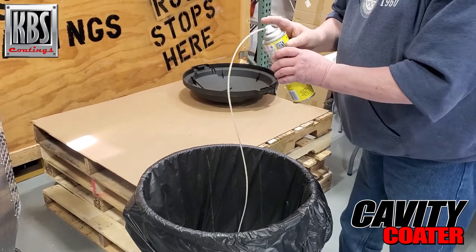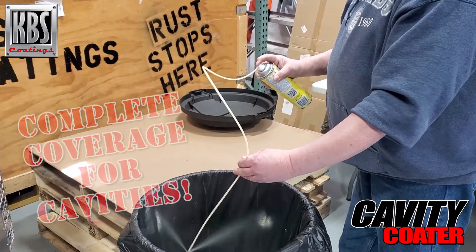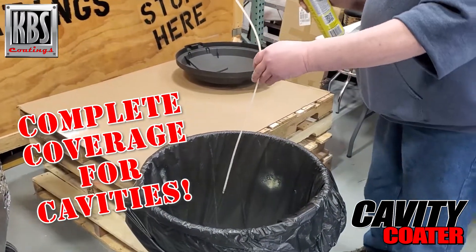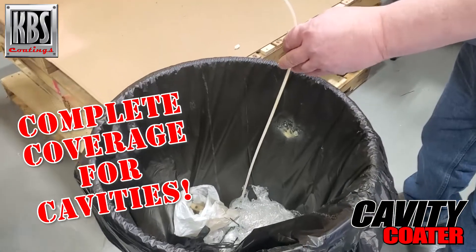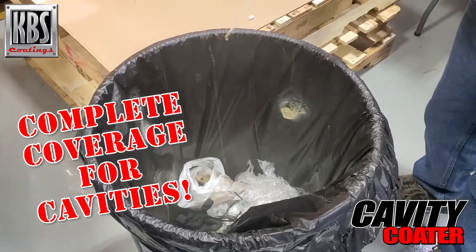Then you can just hit the can and it sprays. You'll get that 360-degree spray.